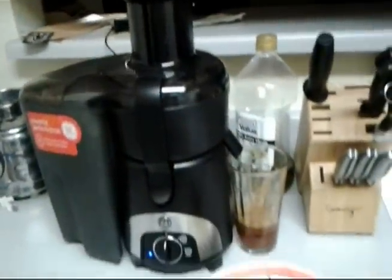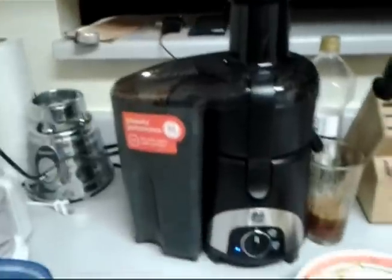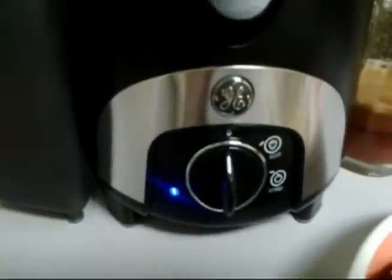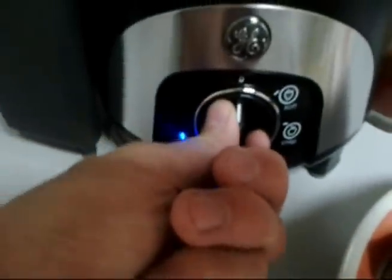So I decided to make some apple juice and I tried giving it one run, but this is just so interesting that I figured I would have to show all of you how this works. You got the little switch down here — really simple. Turn it to crisp because we're doing apples. So, crisp.